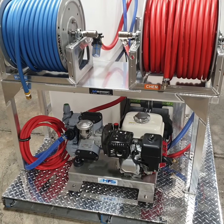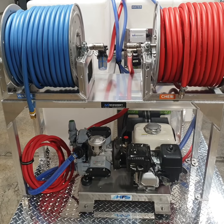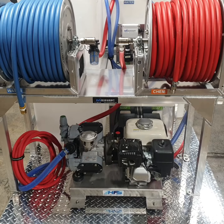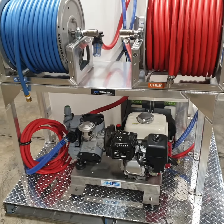Hello everyone, this is Midwest Washing Equipment with a quick video on our Tsunami Soft Wash Compact Skid. This sits on a 48 inch wide, 60 inch long platform.